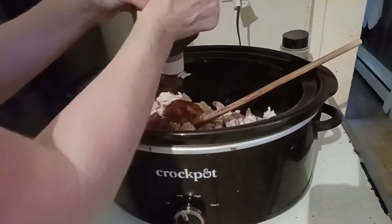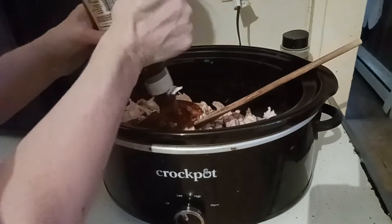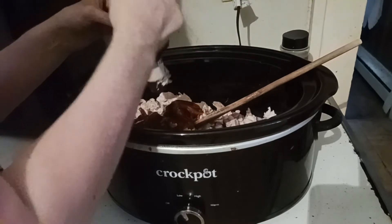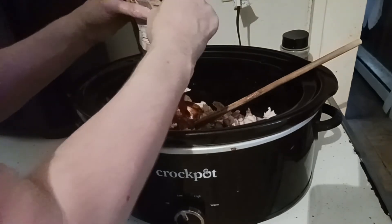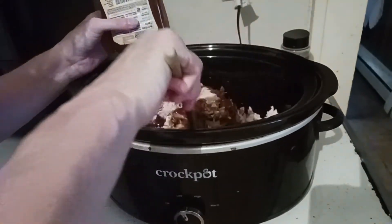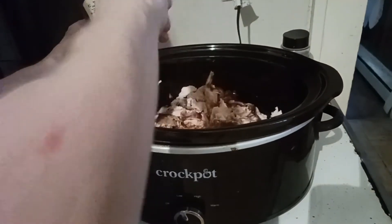This is going to smell incredible in your home all day. You can boil up potatoes if you wanted to and add them in. I'm having mine on a nice hamburger bun making good sandwiches — it's Labor Day. This video is previously recorded.